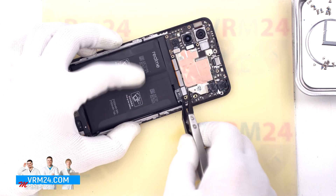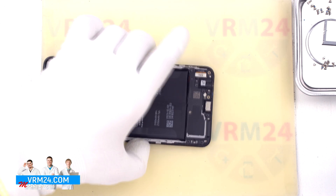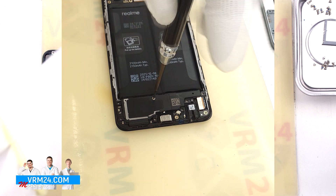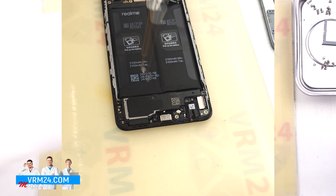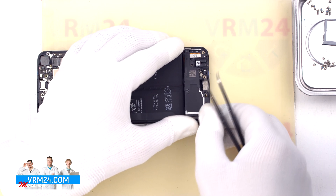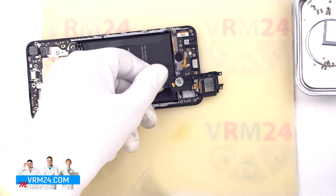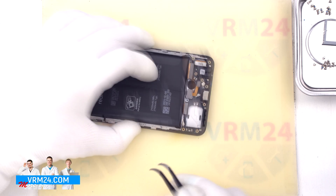Then with a non-metallic tool we disconnect the battery connector, and proceed to unscrew the one screw that holds the speaker. For this we also use a 1.5 mm Phillips screwdriver or Phillips hash trio. We can then detach and remove the cover — on this cover we have the vibration motor and the loudspeaker.